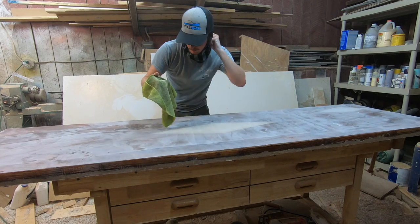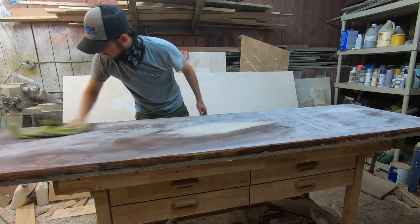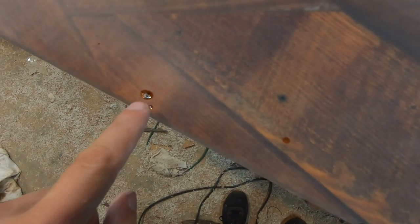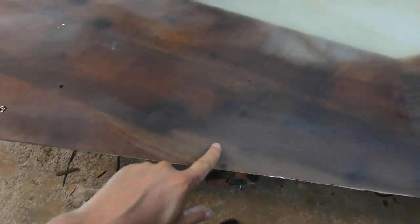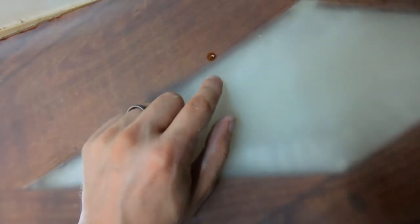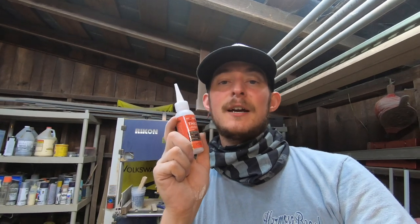Once again, we're going to wipe the dust off. As you can see, we have a couple of little spots — pinholes in the wood. There are five of them total. What we're going to do is take our Starbond thick instant adhesive, the gap filler, and put some in those spots so we can get back to sanding and finish this thing. Wiping the dust makes it easier to see these pinholes — sometimes you can't see them under the dust.